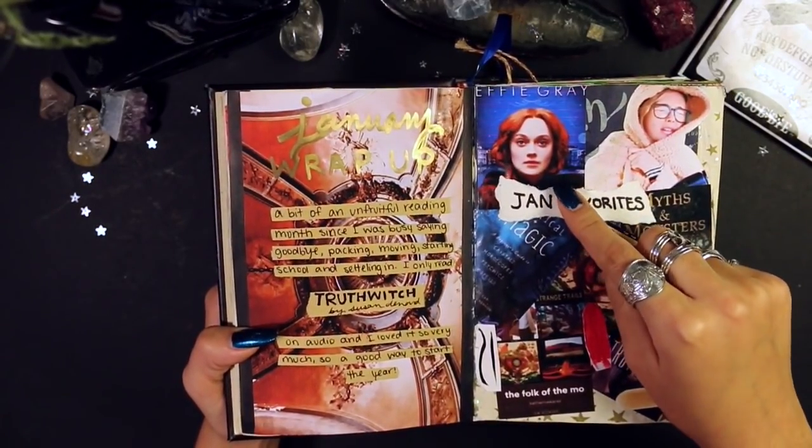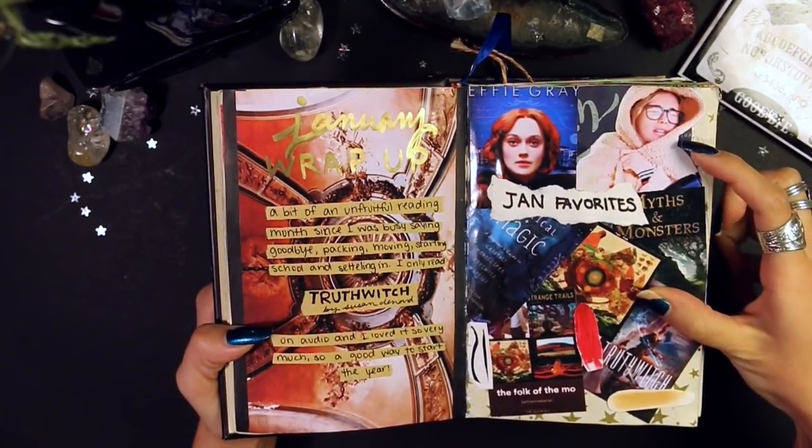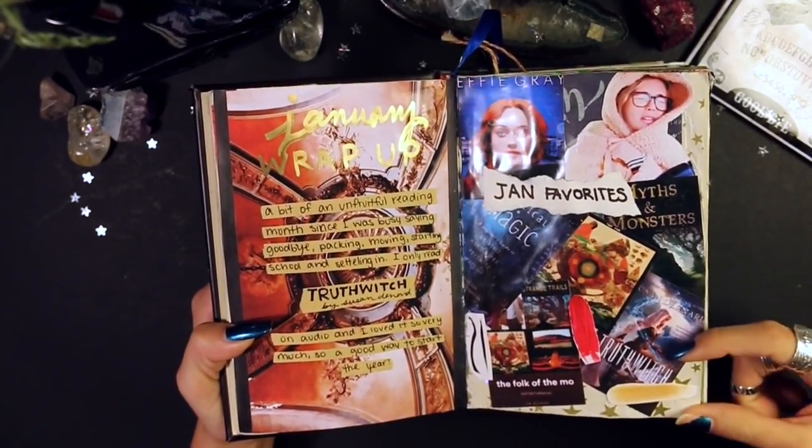Next up is my January wrap-up — I literally only read one book in January. Then I have my January favorites: various things I don't even fully remember now, but this was when Emma Chamberlain was first blowing up. And some makeup that I have no idea what the pieces are anymore.